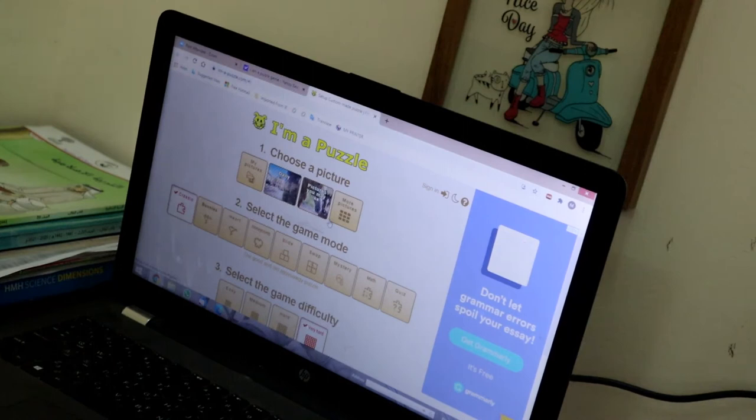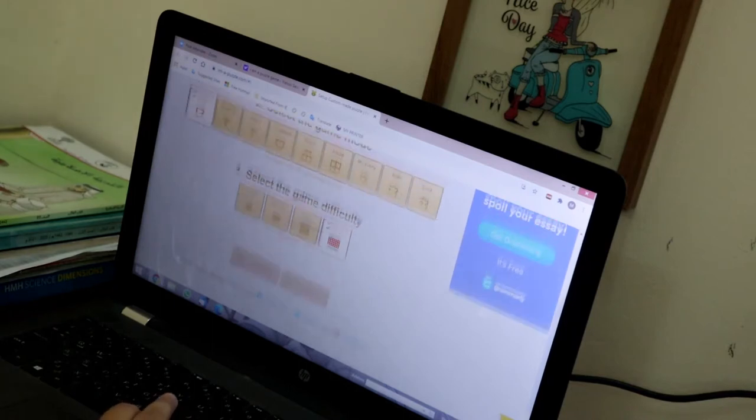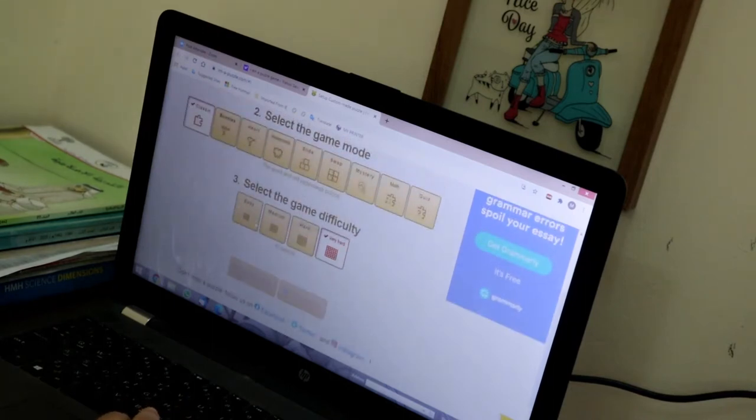I don't have my phone now but maybe next time. You can choose classic, bunnies, heart, honeycomb, honeycomb slides, swipe, mystery math, and then quiz. After that you're going to have easy, medium, hard, and very hard. I chose classic and now I'm going to choose medium.